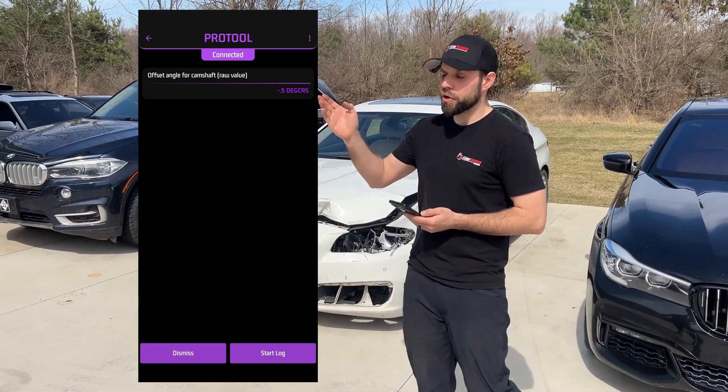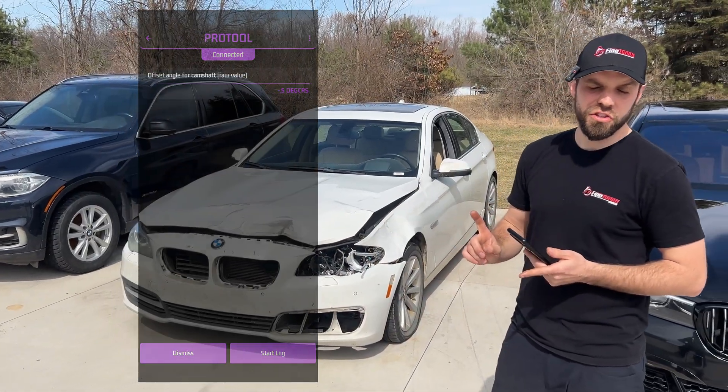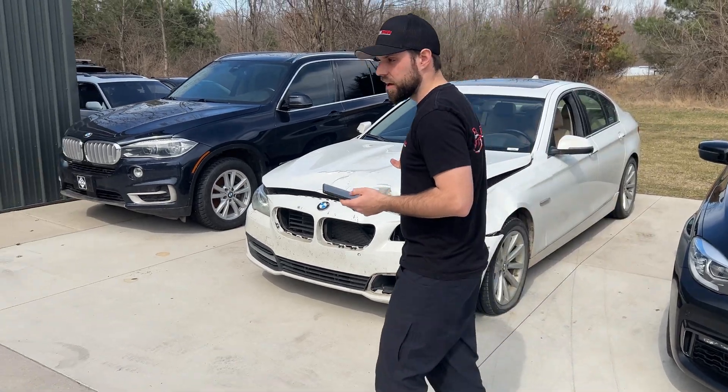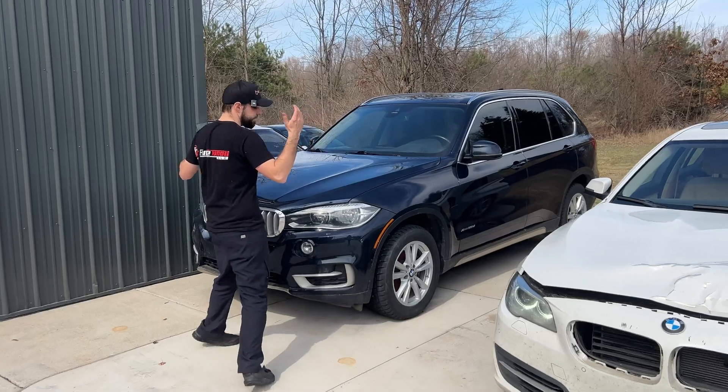However, a negative 2.1 on that F15 is definitely not in spec — the chain is definitely stretched on that one. So that's this 535d with 175,000 miles. We'll walk over to this F15 here.